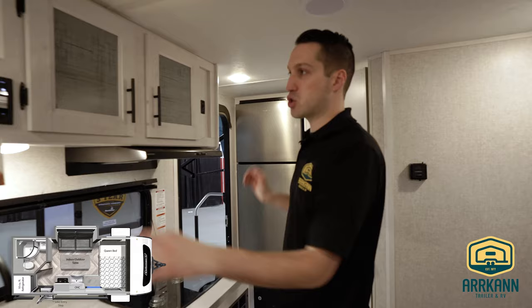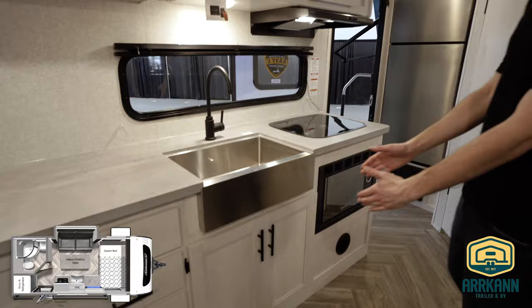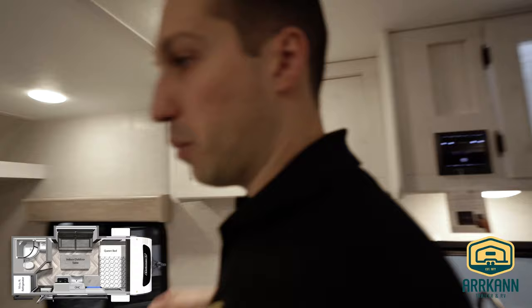Some of this cabinetry will be changing a little bit in placement, but this is what the prototype looks like. Obviously you get the microwave, two burner stove, nice big farmhouse sink, tons of drawers, tons of cabinets. And there's a spot here for a TV if you wanted to do one.